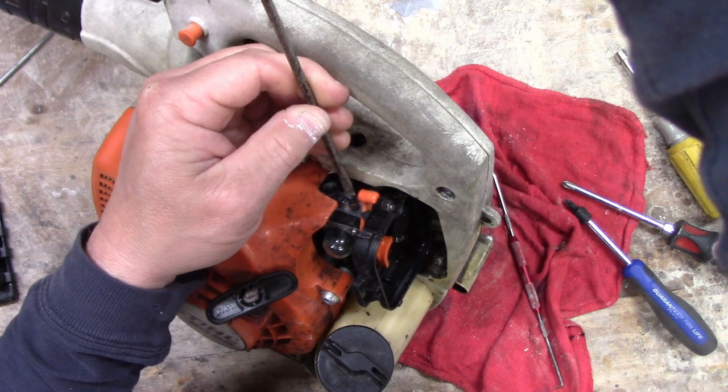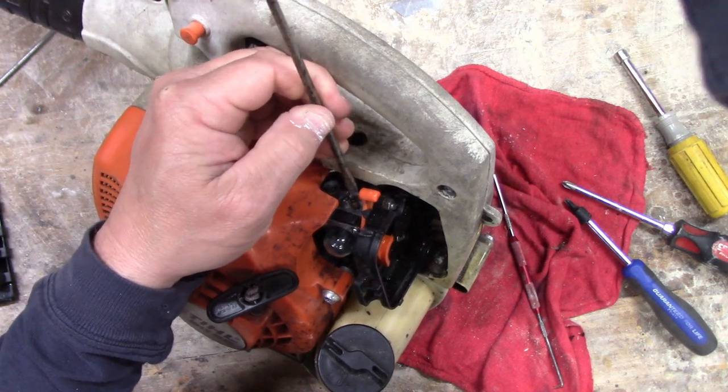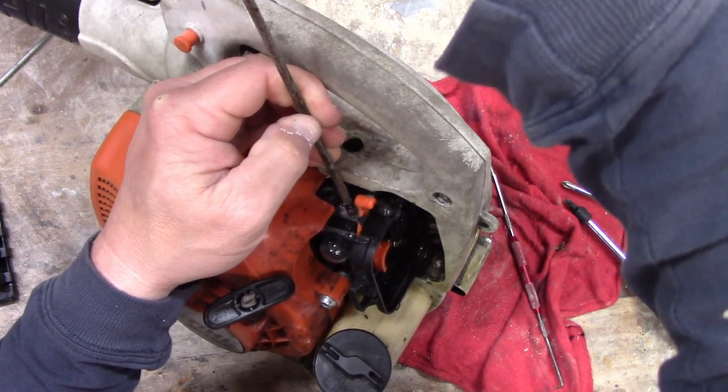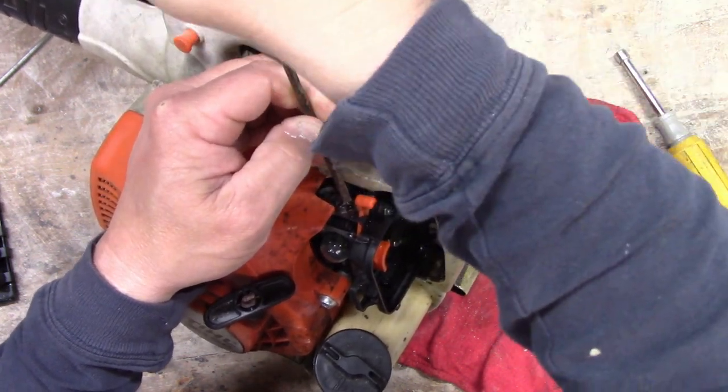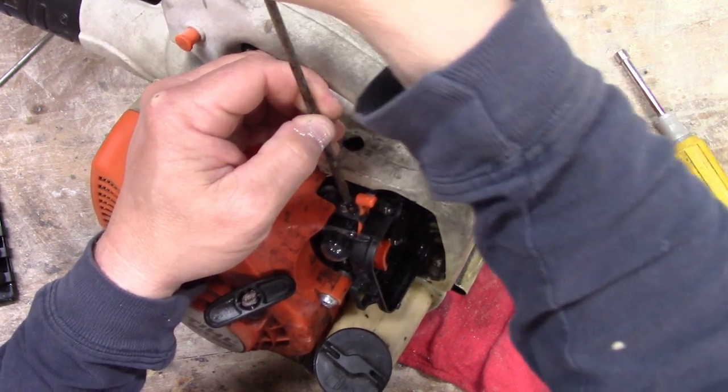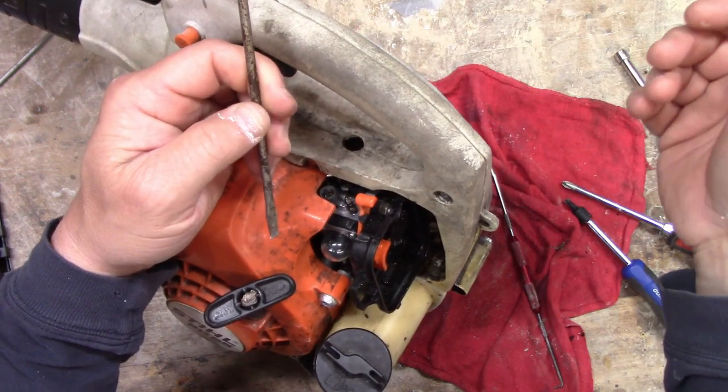What I'm gonna do is tighten it in all the way and then back it off about a turn and start from there. We'll see what happens.